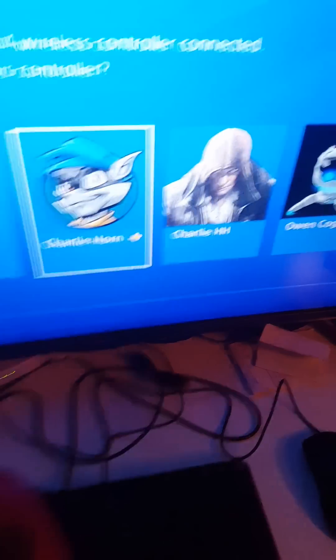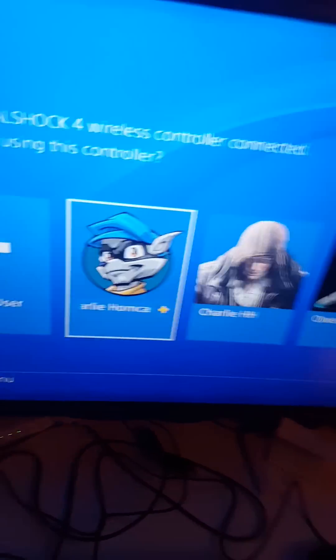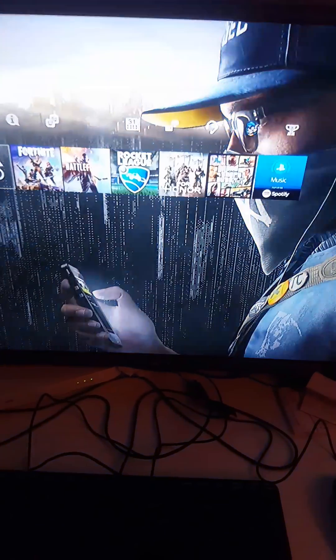What you've got to do is get your PS4 controller and just make sure it's on obviously. And then just go into your profile and wait for that to load up.